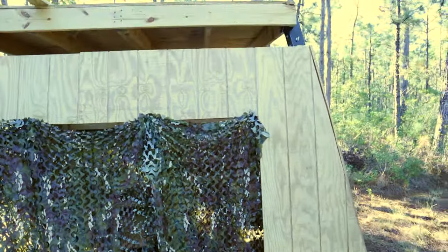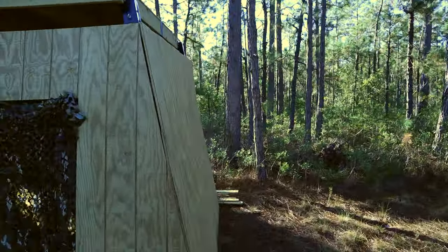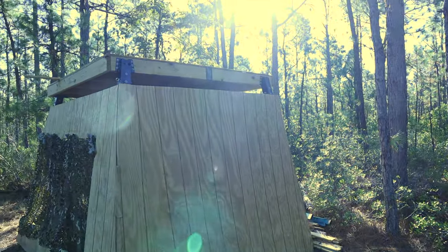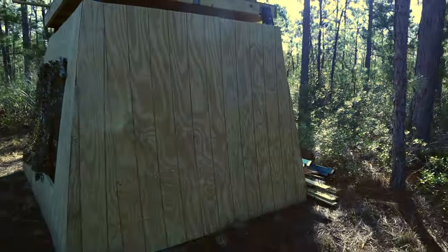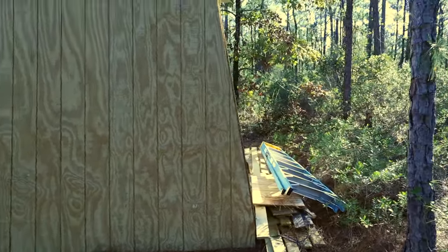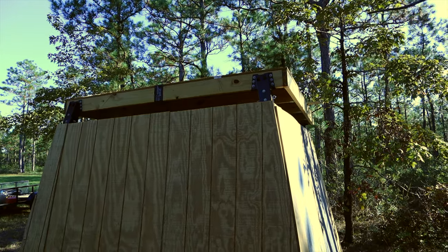Up top I'm going to actually build sleeping quarters, because it's a pretty good ways back here. Walking it, it's about almost two miles, and if you want to get here before it gets light it can be a little sketchy. Here's my materials pile — that's the eight by eight I'm going to build a little sleeping quarters with.